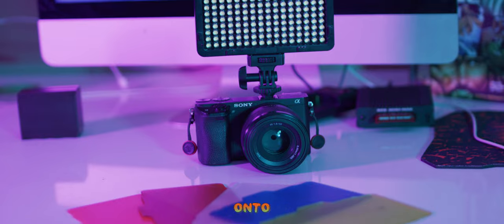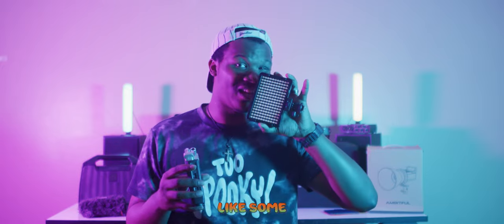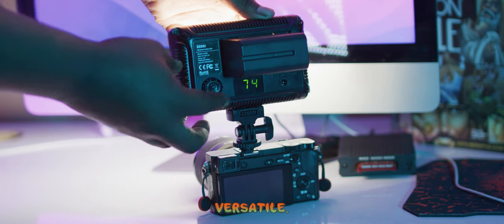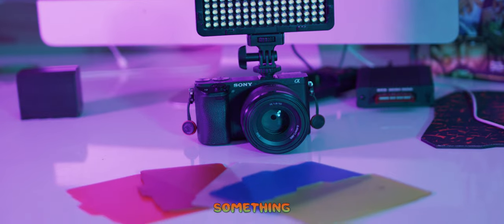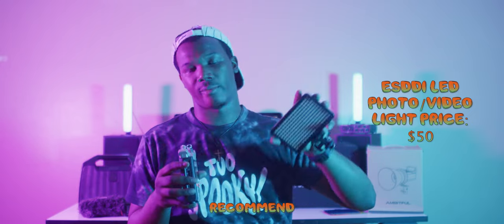Next up I have this small on-camera light — I'll put the name on screen — which you can horseshoe-mount onto the top of your camera. It produces white light, but it comes with little colored sheets you can place in front of it to change the light to green, blue, reddish pink, or a warm tone to imitate warm light. You can also dim it, power it via battery wirelessly, or power it through your camera. It's very cheap — around $40 — and it's a really versatile, compact light I highly recommend.